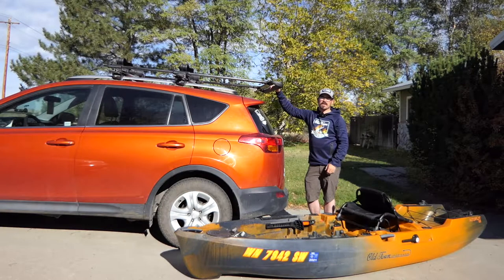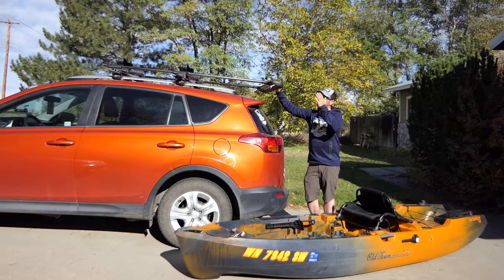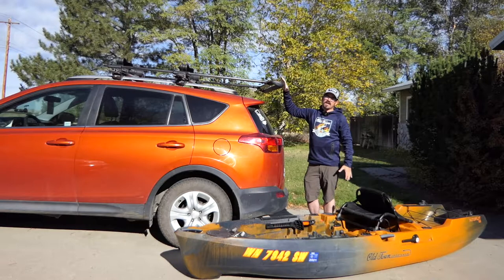Hey there folks! I get a lot of questions about how do I safely get my Old Town Autopilot 120 up on top of my SUV without hurting myself or damaging my vehicle. So today I thought I'd go over some of the procedures that I use to get this kayak up here and the rack system that I'm using to help me do this safely and quickly.